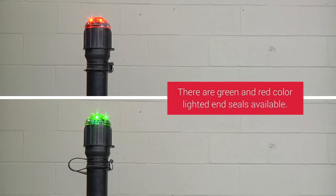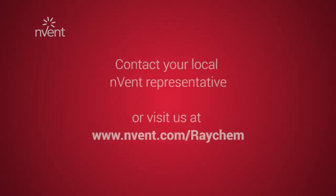There are green and red color lighted end seals available. For further assistance and product support, please contact nVent support or visit nVent.com/raychem.